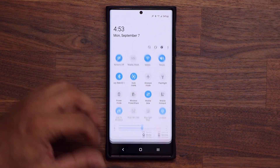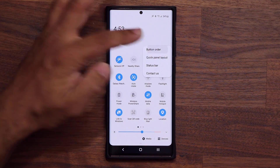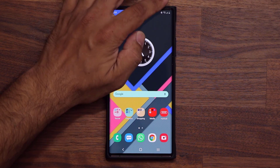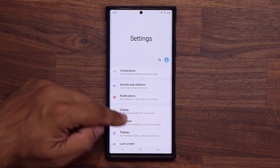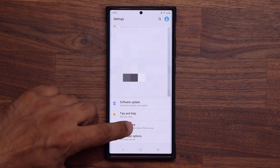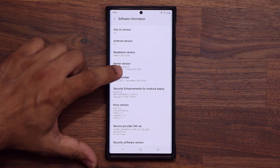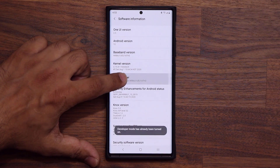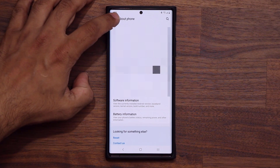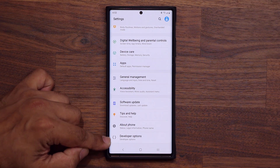Let me show you how to enable this option, because it doesn't just show up by default. If you go to button order, it's not going to be there. Here's what you have to do: go to your Settings, scroll all the way down, go into About Phone, then tap on Software Information, and then tap on the Build Number seven times. When you tap on the Build Number seven times, a brand new secret menu activates at the bottom known as Developer Options.